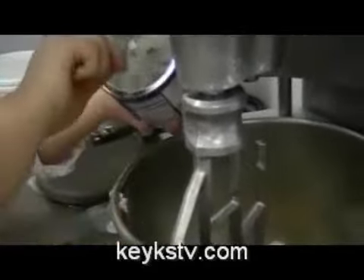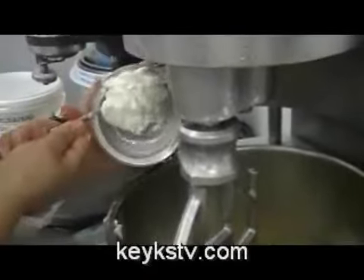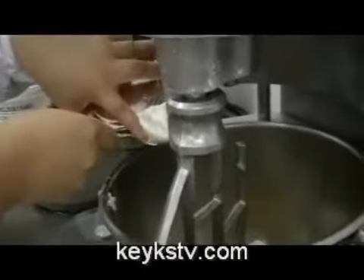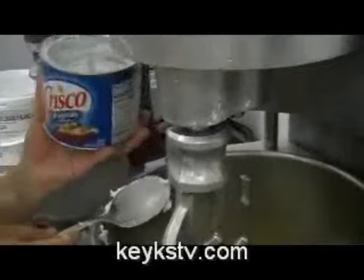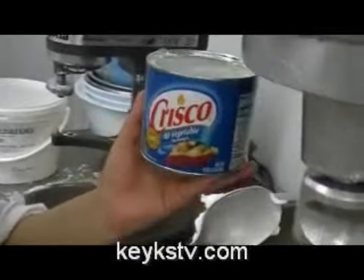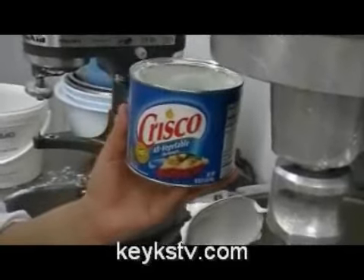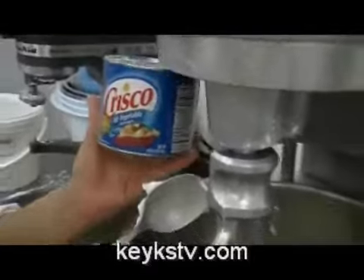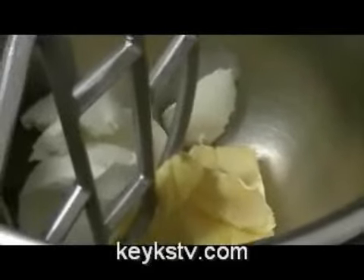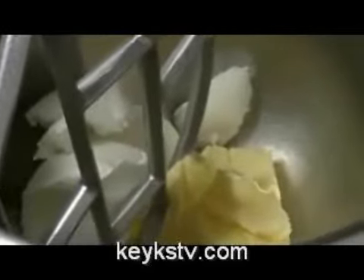We use both ingredients in the same percentage, in the same proportion, in the same weight. That means if we use 400 grams of butter, we use 400 grams of Crisco too. In summer we change those quantities because we prefer a stronger mix. For that, in summer we use three quarters of Crisco per one quarter of butter.